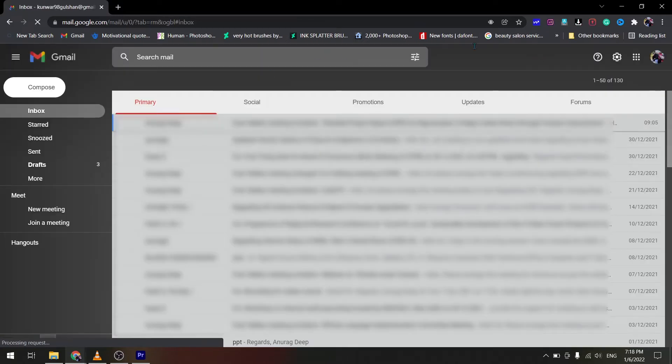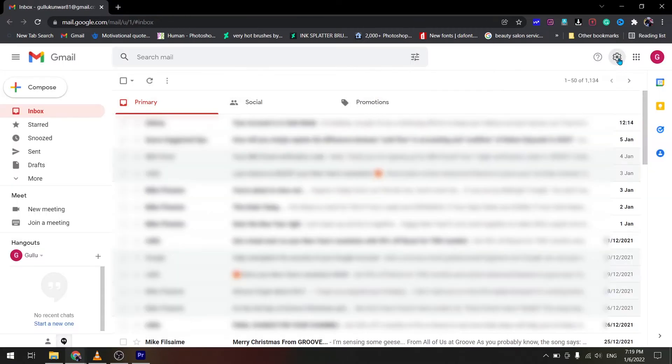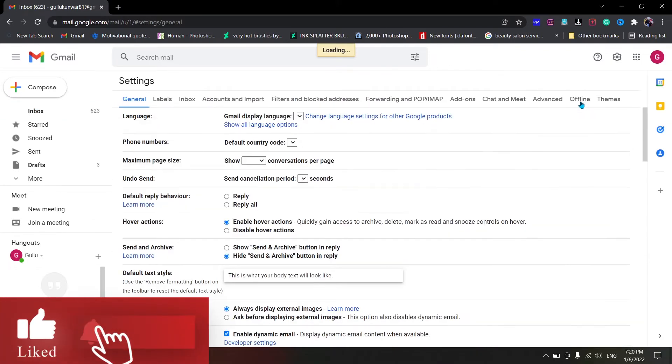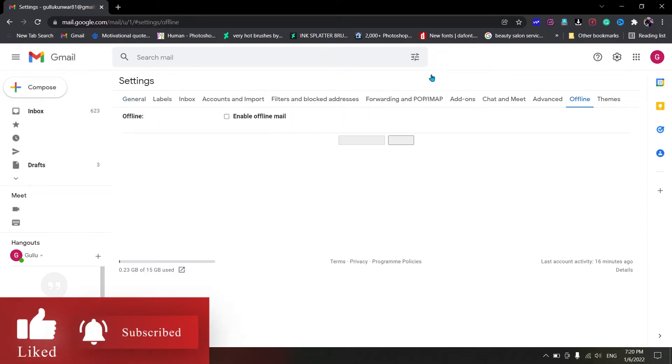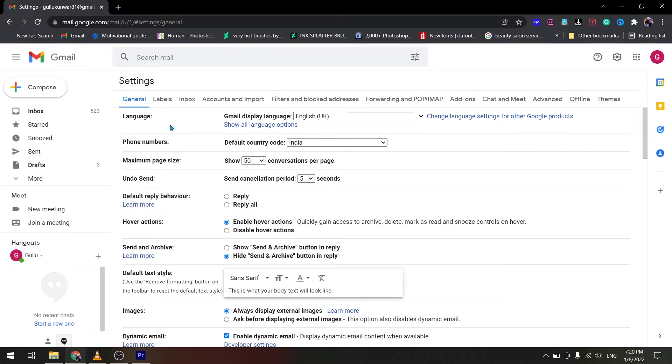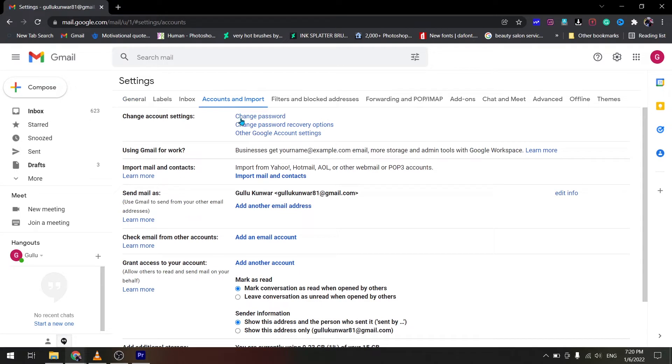Then click on Settings, then click on All Settings. Then go to Accounts and Imports, then click Change Password.